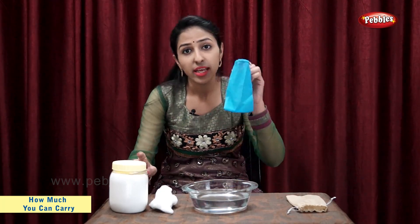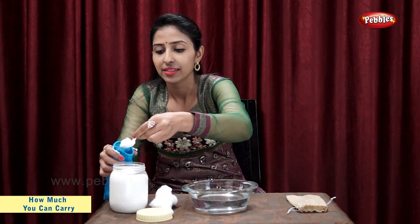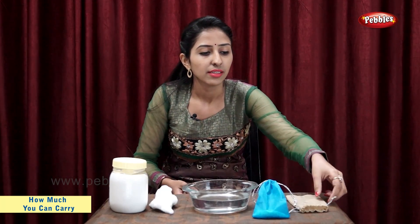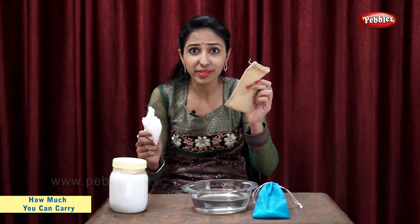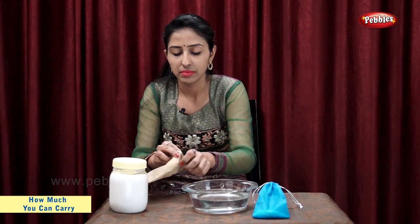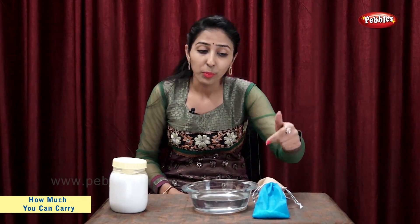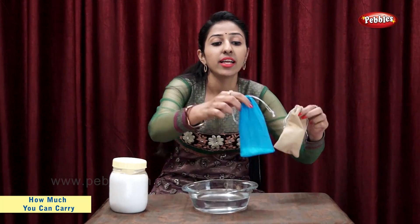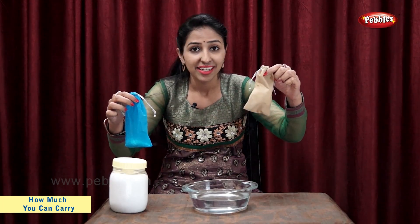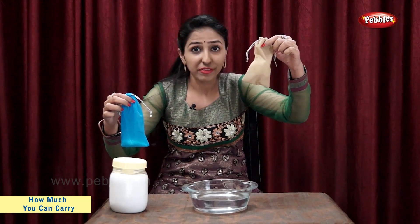Let's put salt in this bag. Now, let's put cotton in this bag. Now both these bags are ready. Let's find out which bag is heavier and which bag is light. Bag with salt is heavier and bag with cotton is light.